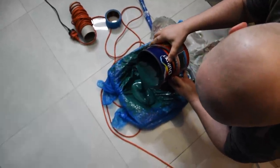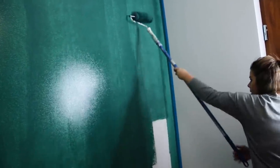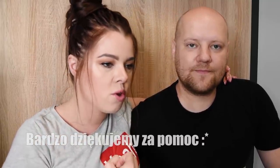Przejdźmy do malowania, bo to jest bardzo ważne. Na początku było ciężko, pierwsze warstwy nie wróżyły niczego dobrego — zostawały straszne ślady, mazy i tak dalej. Szukaliśmy też w internecie rozwiązania. Jedna z naszych widzek powiedziała, że tę farbę trzeba nakładać ociekającym wałkiem, czyli na wałku musicie mieć mega dużo farby i jechać miejsce w miejsce.